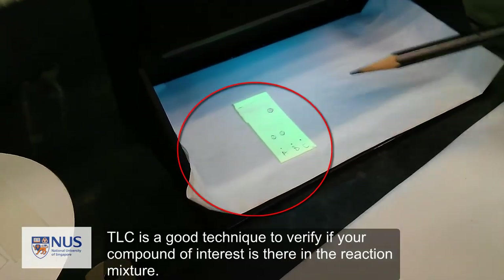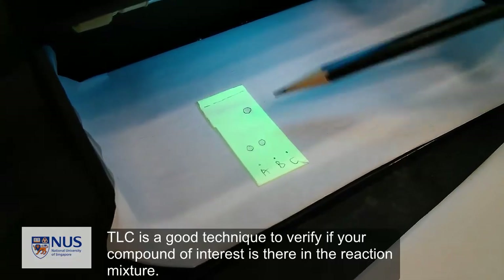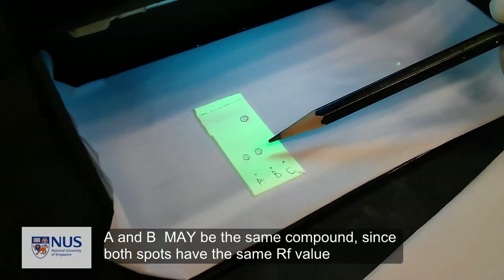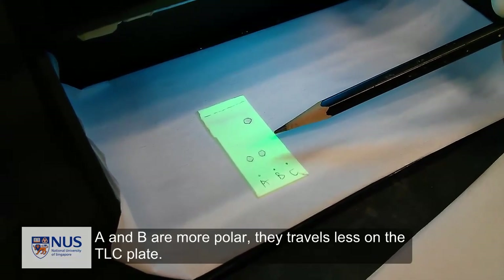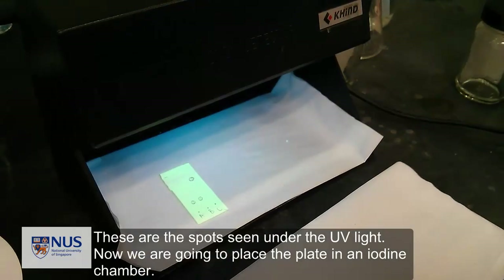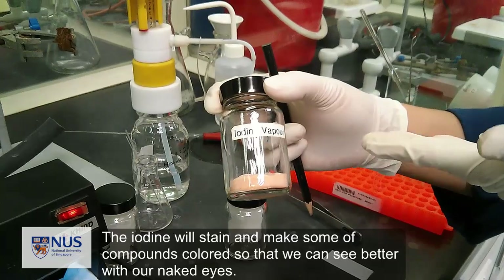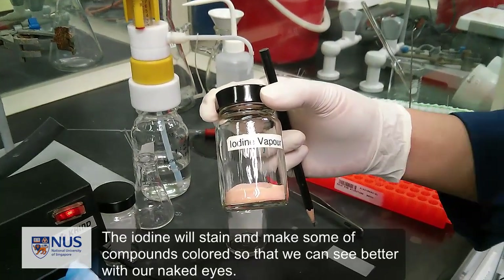TLC data is not conclusive, and sometimes you need other data to support whether your compound of interest is present. A and B have the same RF value, so they may be the same compound. C has a lower polarity, so it travels further up the plate, while A and B are more polar and travel less. We are also going to place the plate in an iodine chamber — the iodine will stain and make some compounds colored so that we can see them better with the naked eye.